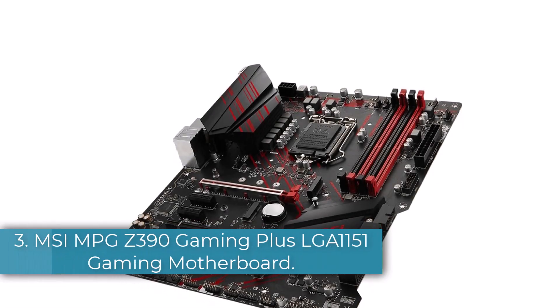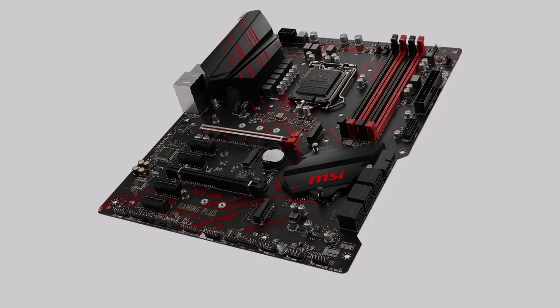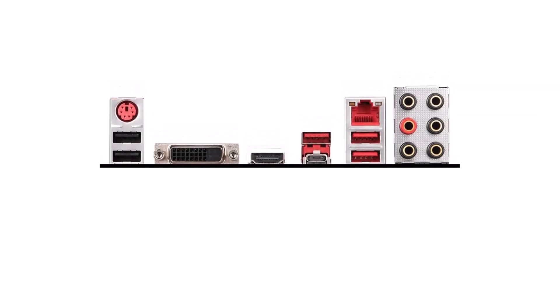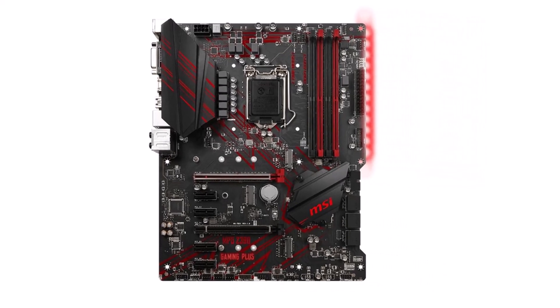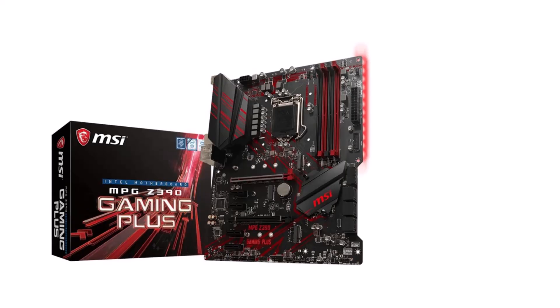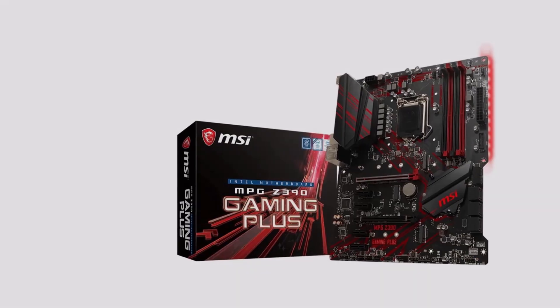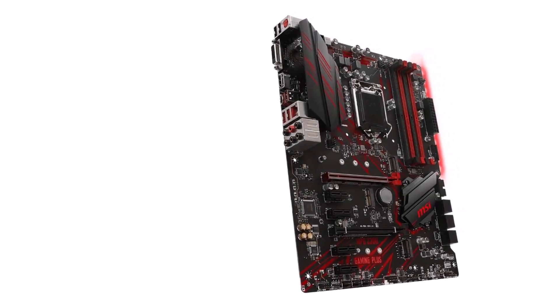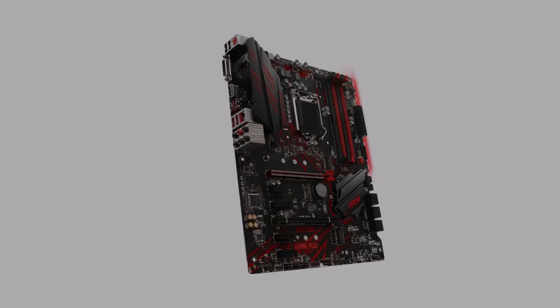Number 3: MSI MPG Z390 Gaming Plus LGA 1151 Gaming Motherboard. MSI also offers higher-end motherboards which are made for enthusiasts or workstation PCs and come with various handy features that are not present in the previous ones. This MSI MPG Z390 Gaming Plus LGA 1151 motherboard is in the third position because it is a great premium option for Intel CPU users. This is a Z390 chipset motherboard that comes in an ATX form factor, so you can enjoy a wide range of connectors along with all chipset features including overclocking your processor and memory.